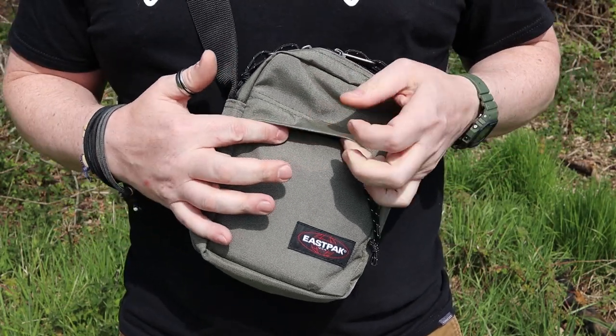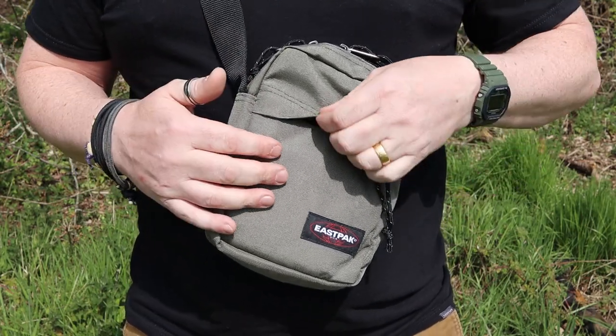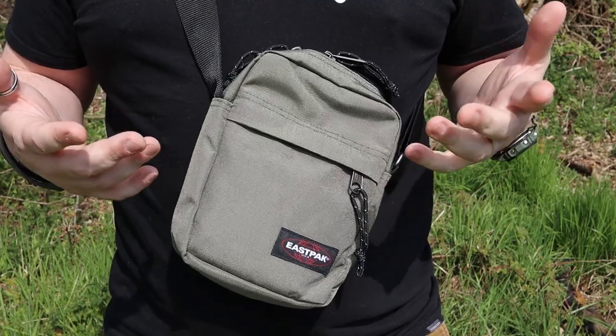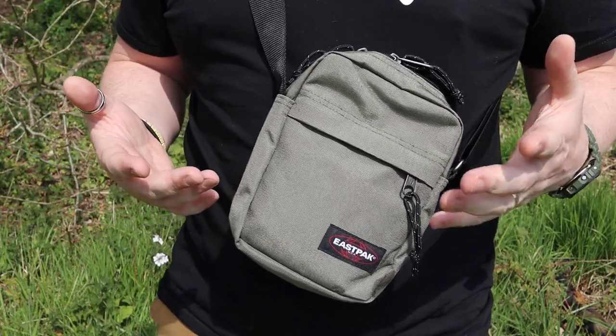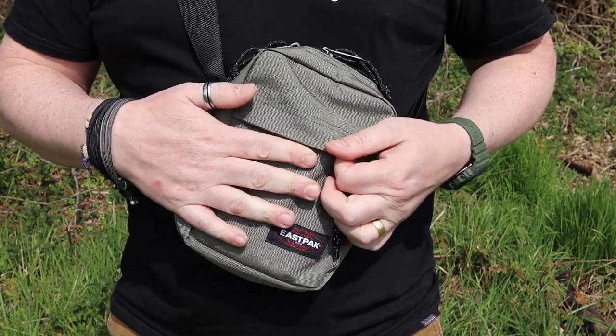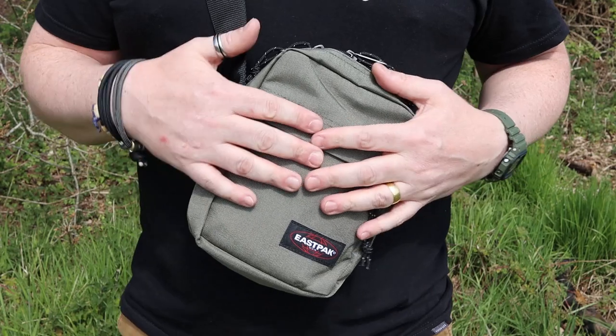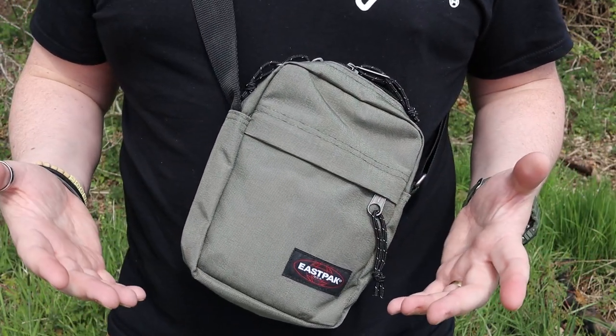The front pocket — if you need to put anything valuable in there that you definitely don't want to get wet — zips, no matter what, apart from maybe some of the more AquaGuard zips, tend to let water in. So there is quite a large rain hood that you can put in here, and I've been in situations where I've put stuff in there and it's kept it safe.